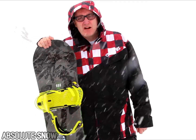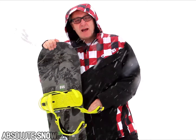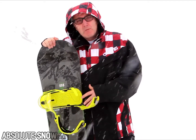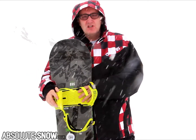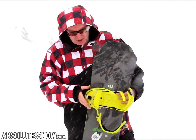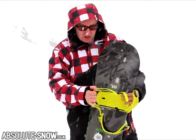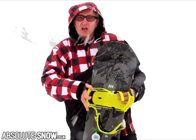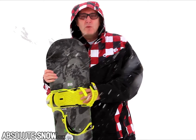Hi, I've just been out riding with these Ride Rodeo bindings. They're a mid-level binding, priced at £180 this season. Ride put them in their brochure as a freestyle binding, but I'd say these bindings are good enough for all-mountain use. They're not that soft — they're quite stiff in the high back around this area, so you get plenty of edge control. But they are soft at the top end of the high back, so it's a good compromise between a freestyle binding and an all-mountain binding.